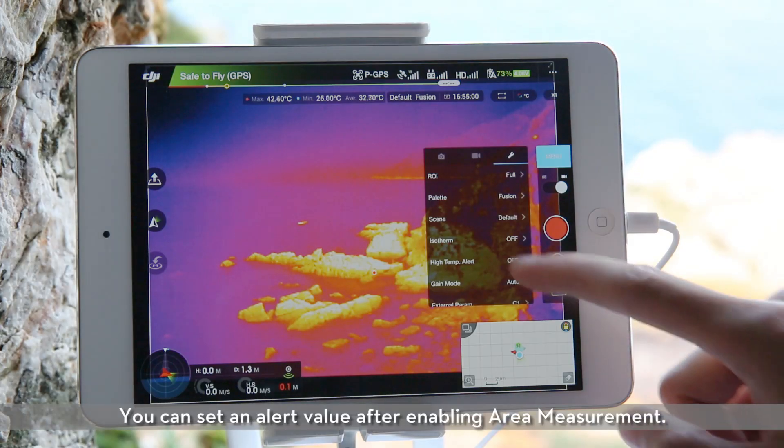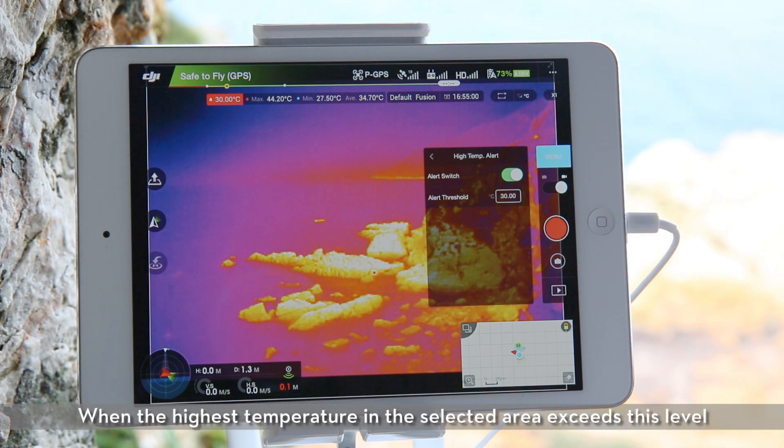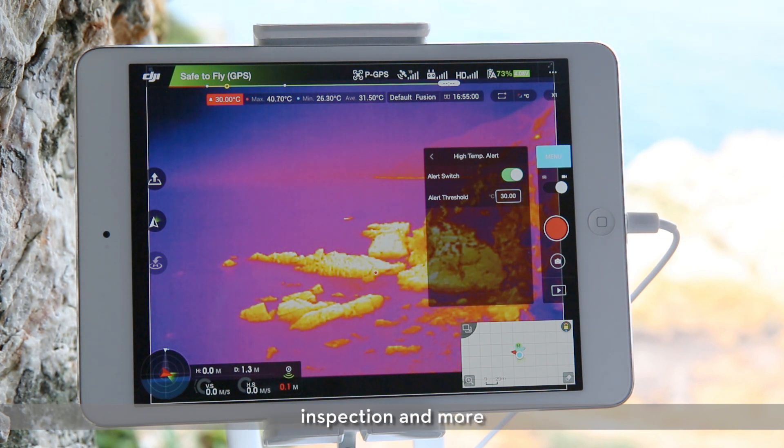Temperature alert. You can set an alert value after enabling area measurement. When the highest temperature in the selected area exceeds this level, a notice will appear in the DJI GO app. For applications in search and rescue, inspection, and more, this function greatly helps you reduce mistakes and improve efficiency at work.